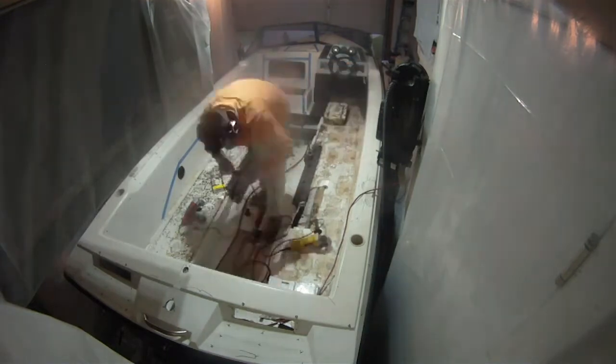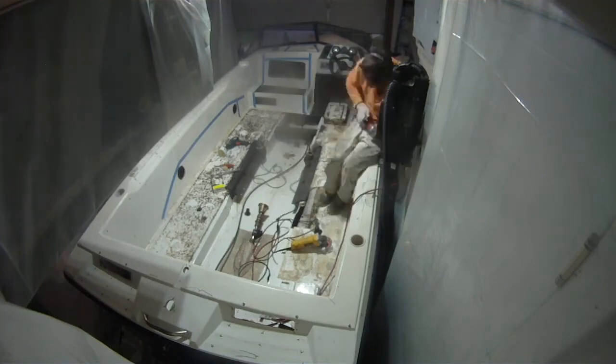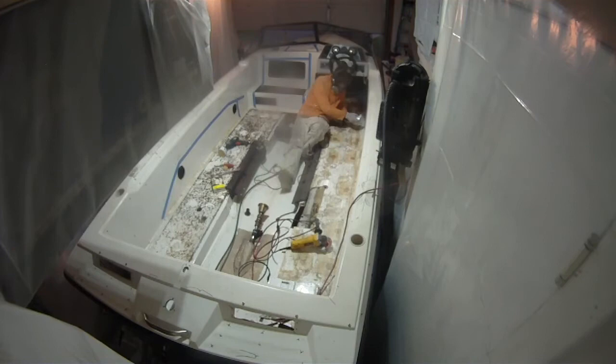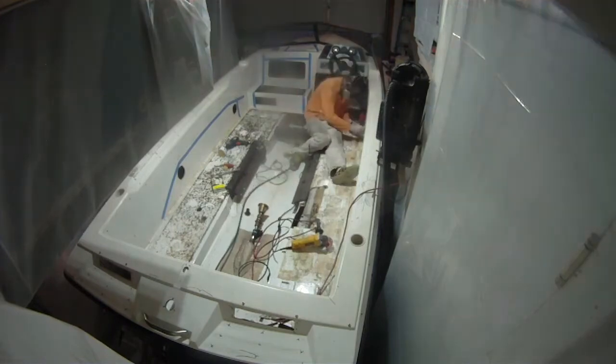On the passenger side I want to cut out the side as well, but over there I'm going to do net storage, basically copying the Malibu net storage. Everything I want in this boat is the Malibu — the 2000 to 2016 version. That one's my favorite.